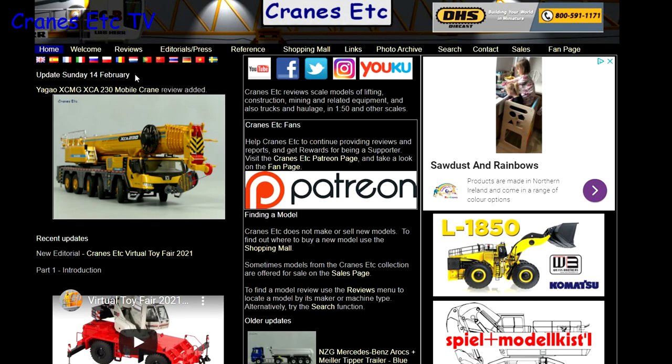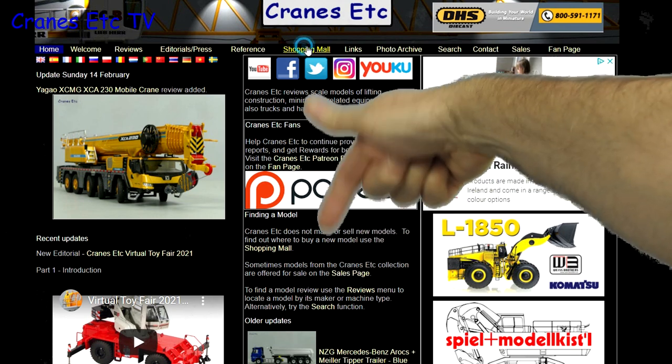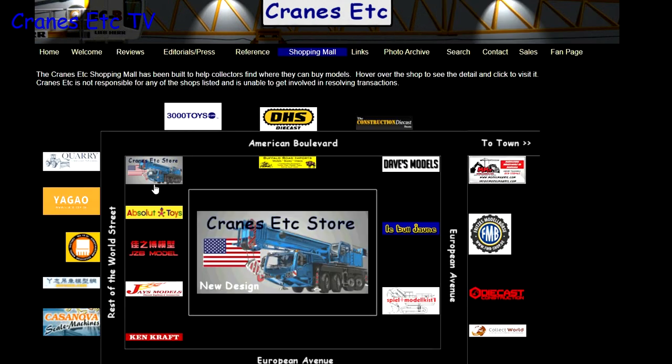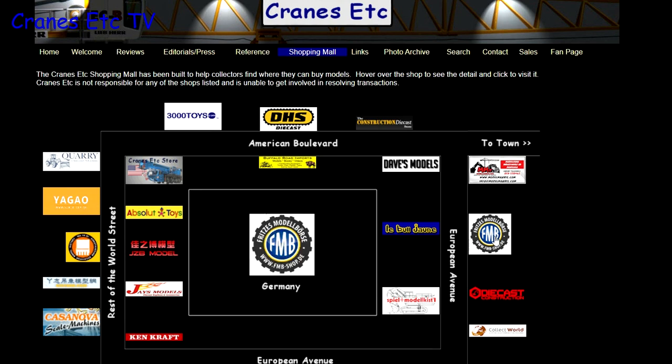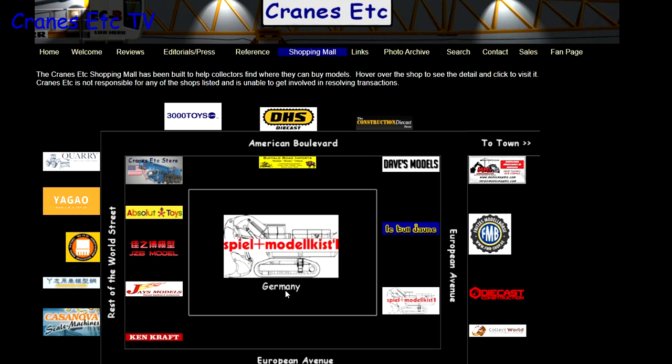Just a reminder that you can see a lot more about models on the Cranes Etc. website — the link is in the video description below. If you want to know where you can buy scale models, you can click on links on the website including those in the shopping mall, where dealers that sell models in countries across the world are listed.